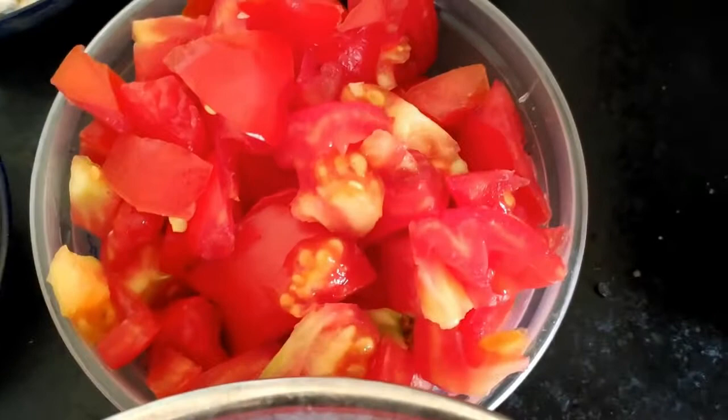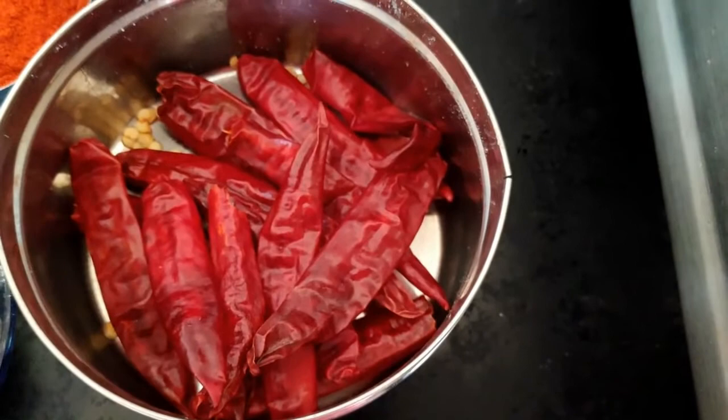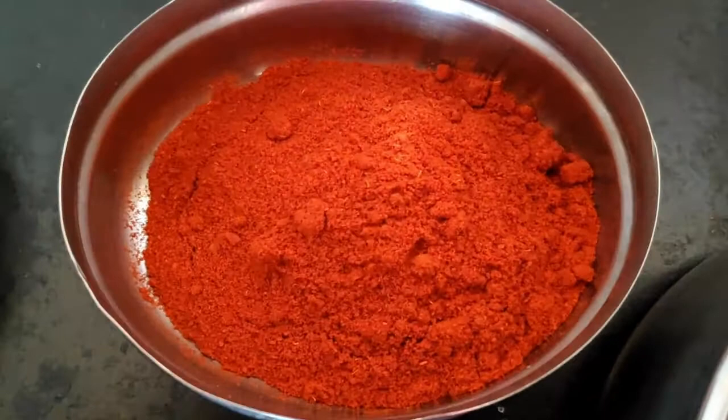Now we have two big onions. You can chop 3-4 tomatoes. You can add 10-12 cashews and 2-3 teaspoons of red chili powder.